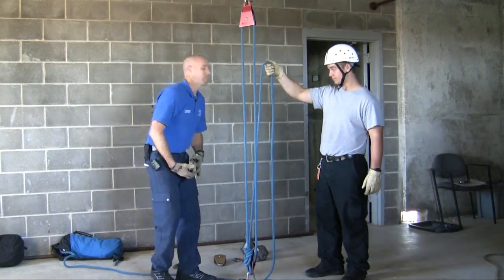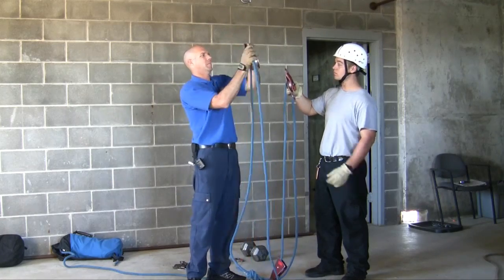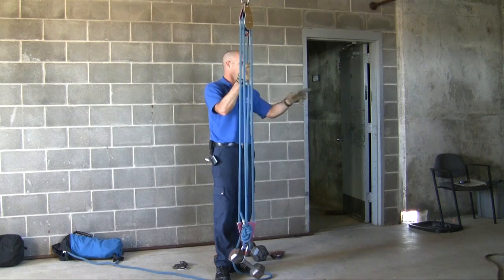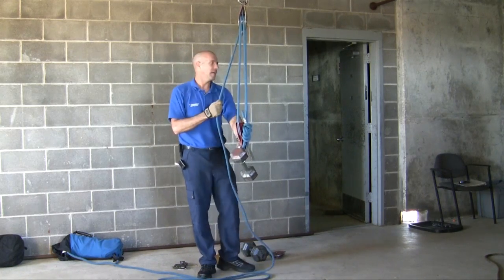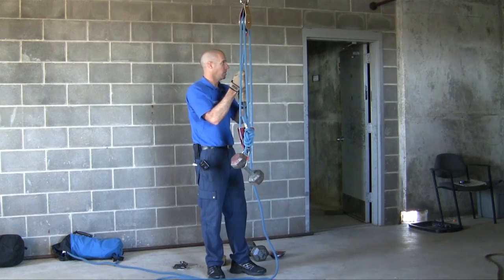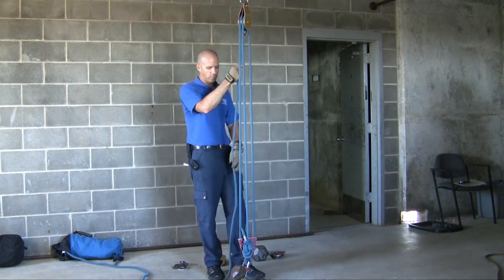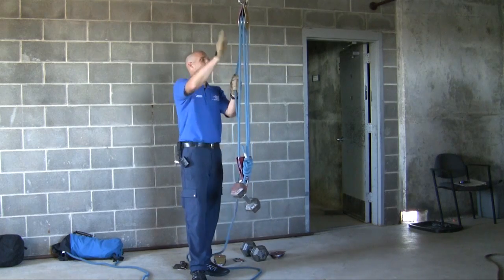Now I'm going to add a double pulley up here. What do we have? Three to one with a change of direction — you getting this? Three to one with a change of direction. This is a 60 pound weight — pretend it's 60 pounds. How much weight am I having to pull? 20 pounds. What if it's 30 pounds? 10 pounds. If I want to pull this weight 10 feet, how much rope do I need to pull? 30 feet.